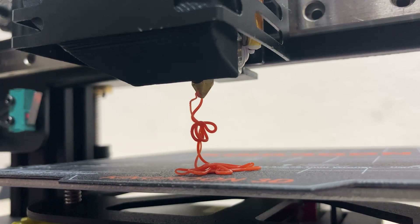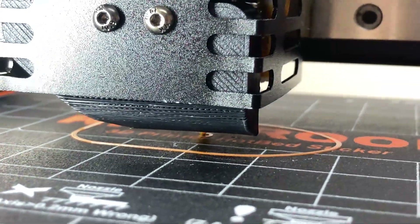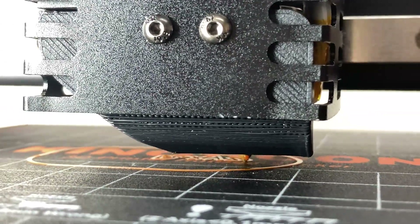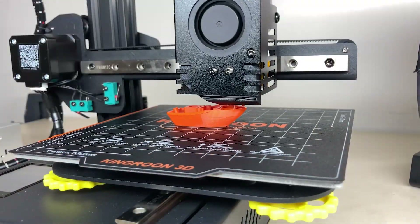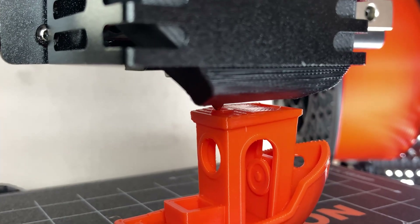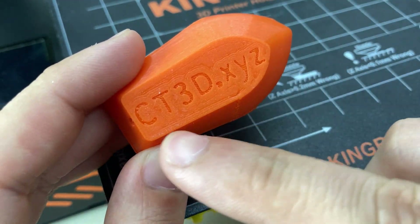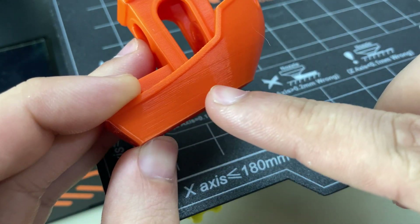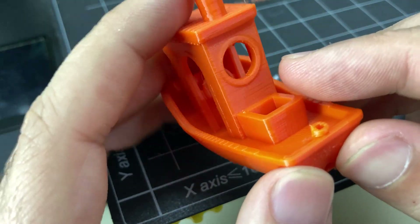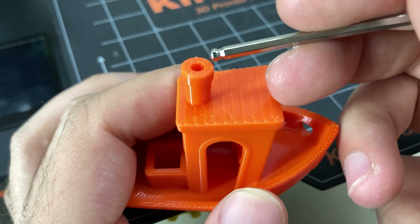Let's move on to the prints and start with the 3D Benchy. Looking at the bottom layer, the layers are fine and there is no sticking problem. The layers look smooth and there are no issues with the lead screw. I printed all of these with a 0.2mm layer height. These parts turned out nice — the cooling seems sufficient and the retraction settings also look good. Overall the 3D Benchy came out fine.